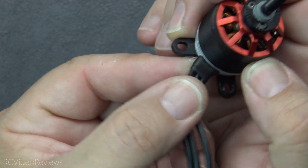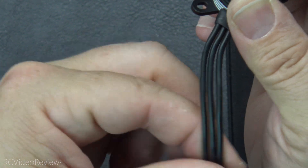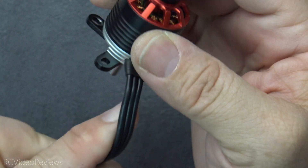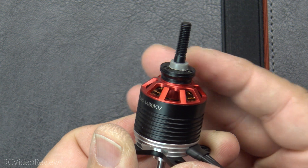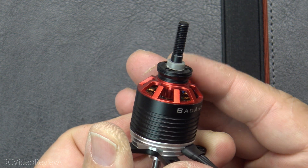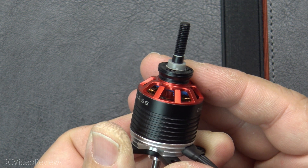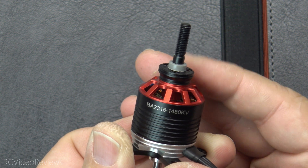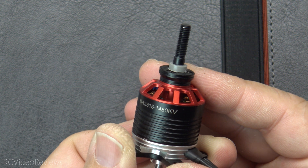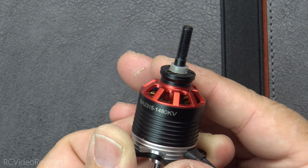The ingress of the wires to the base plate is covered by a nice sheath, and the wiring is flexible — not floppy, but flexible enough; not that rigid hard wiring you sometimes see. On the back you've got the standard cross mount. Overall I really like the design — the matte black, silver, and red anodized top look really nice. For silk screening they just put the brand label 'Badass' and the model designator BA-2315-1480kV. Bottom line: this motor looks and feels like a premium motor, as it should be for the price.